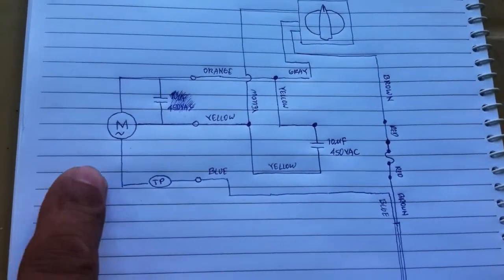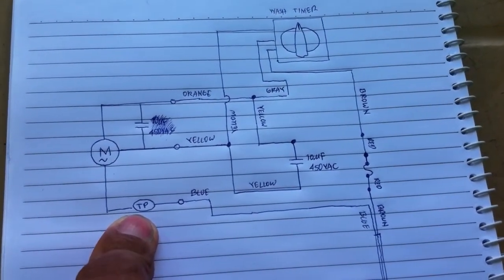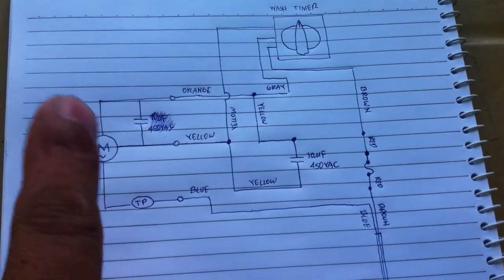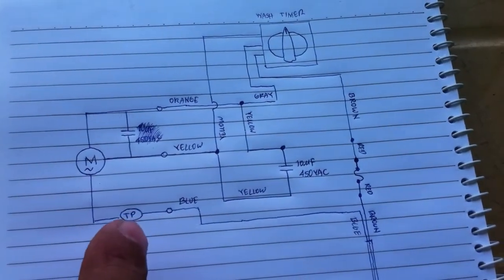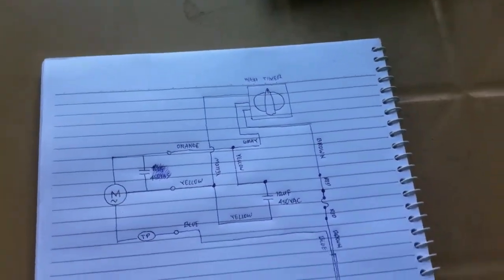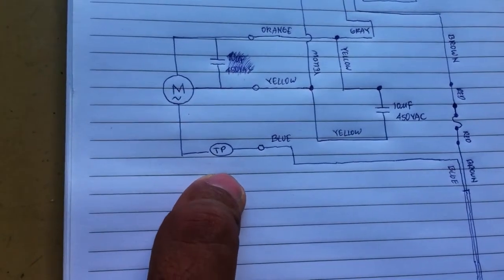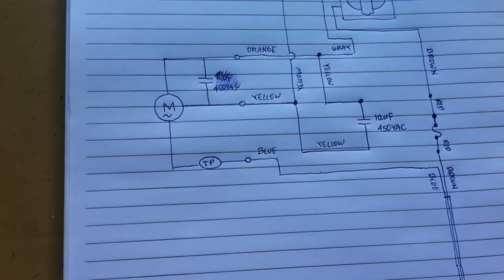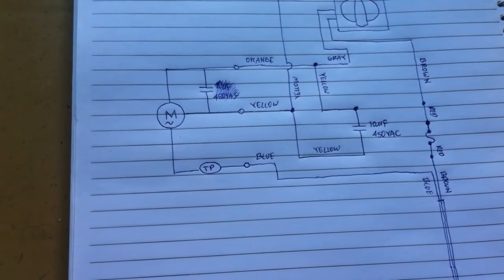There is a certain symbol here — I think this is what they call the thermal fuse. This is usually inside the motor, in series with the coil. The purpose of this thermal fuse is to protect the motor — when the motor gets too warm or hot, this will open.